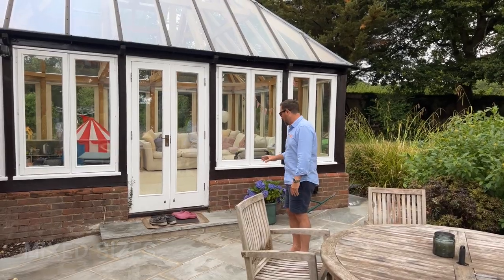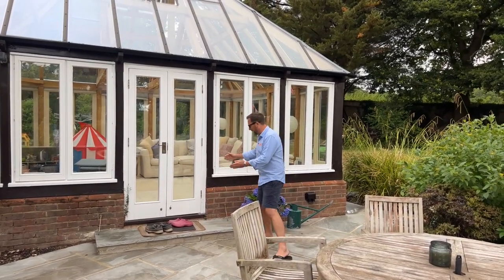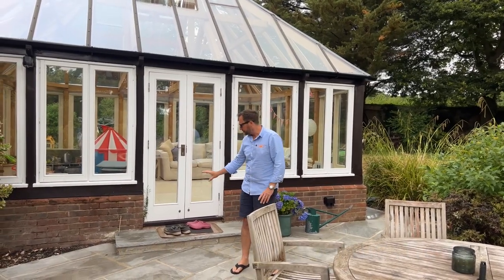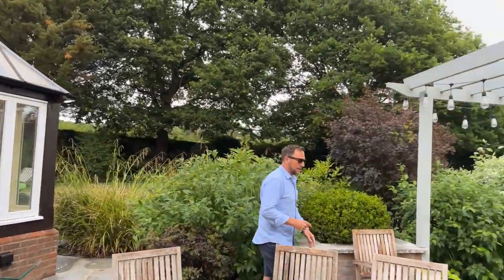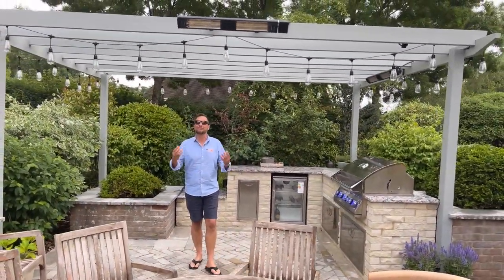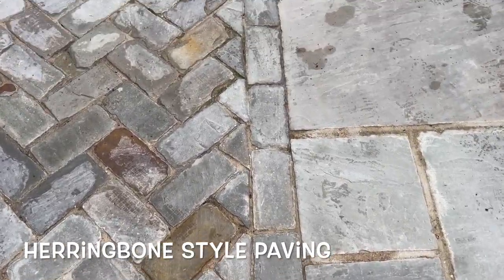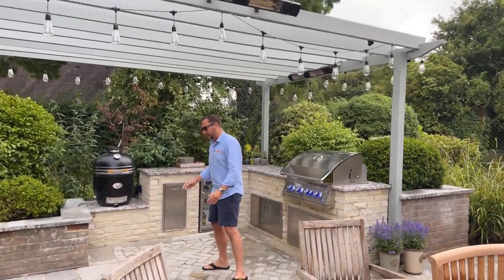The customer chose these Indian sandstone patio slabs, which are really really nice — mixed sizes, so it's a very random pattern. We replaced the existing steps with proper stone slabs and built it up using the same stone as the kitchen to give a really nice look. The customer is an interior designer, so she has a really good eye for things, and she wanted this herringbone style paving in the kitchen area to really separate the dining area from the kitchen area.